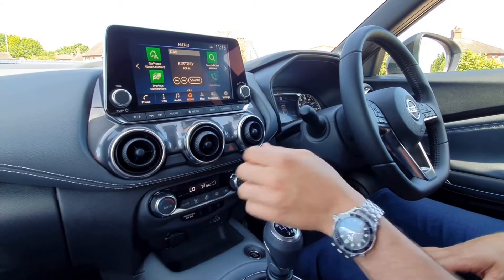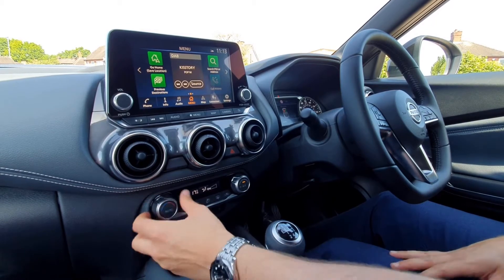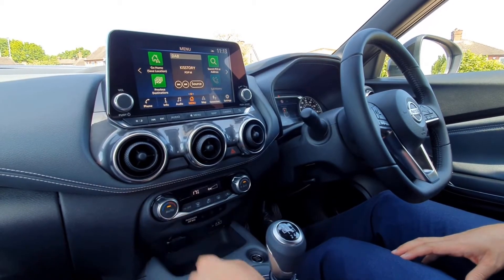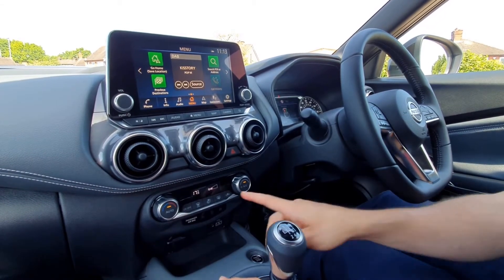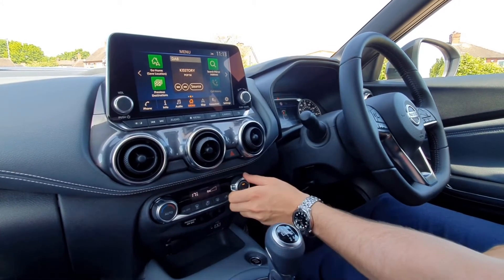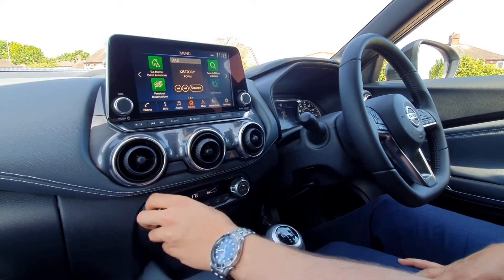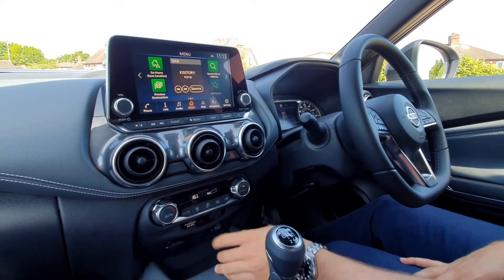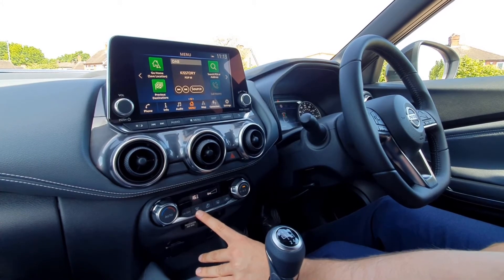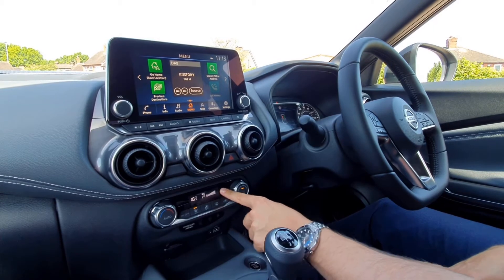Just up here you've got your air conditioning — your temperature is on the left hand side. If you set your temperature to a certain degree you can press the auto button and the car will automatically set the fan speed to get you exactly to your target temperature. Turning this side here puts you back to manual, and you've got your on and off just there. This button is for your front windscreen — it will turn it on automatically at full power.